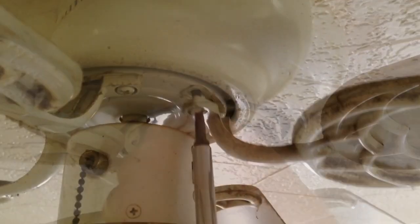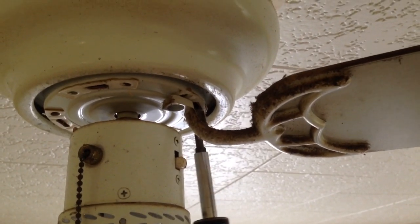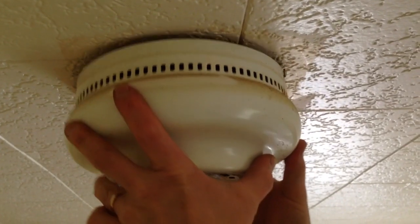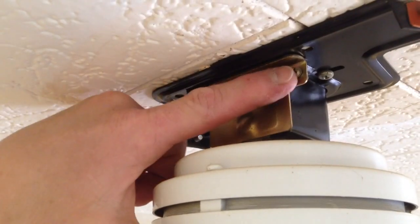Then I'm going to take down the blades, and they all come down the same way. There's two screws on the bottom side of the blade holder. Then I can lift the fan up and twist it slightly — you can see the slot here — and it'll come down.